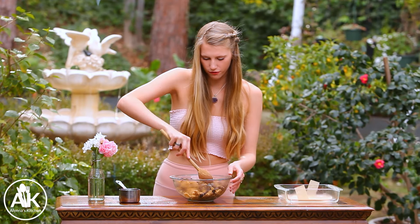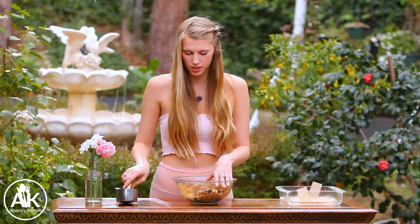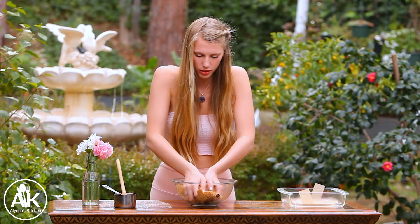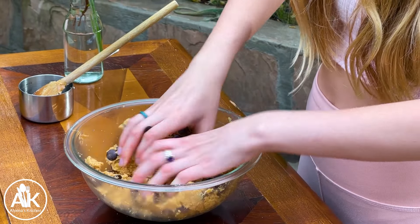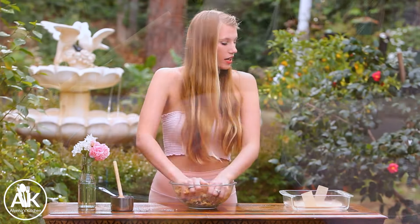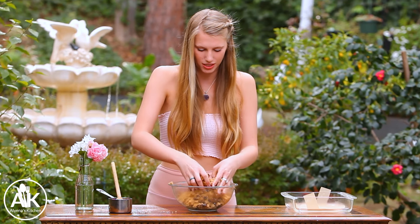Now we're going to just gently fold in our chocolate chips until completely combined. I actually like to get in with my hands during this step, so make sure your hands are clean if you're doing this method — just to make sure they're getting totally combined, and it's also a little bit easier than using a wooden spoon in my opinion. I also have an 8x8 baking dish next to me and I lined it with some parchment paper to just make sure this does not stick.